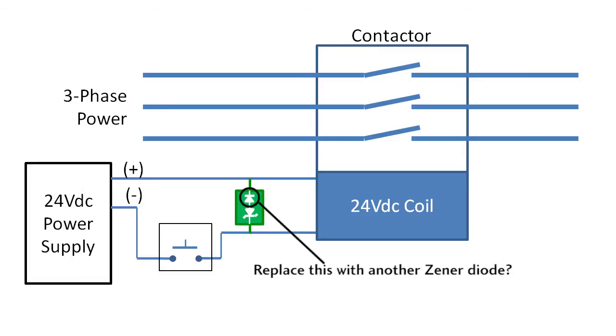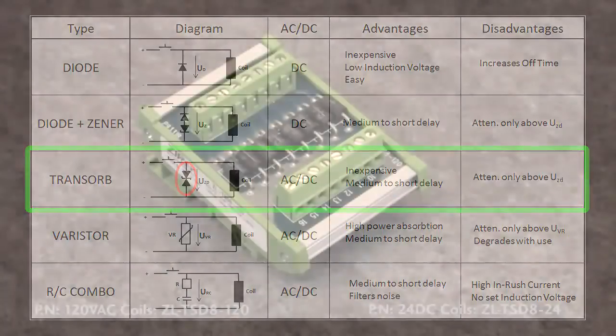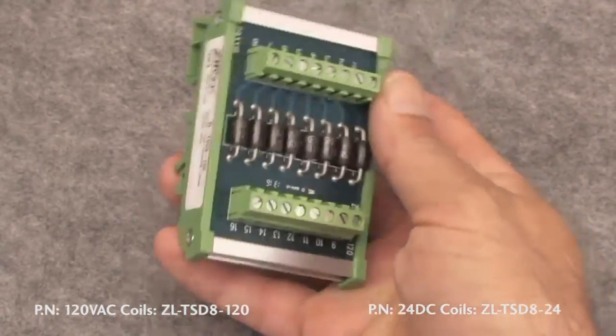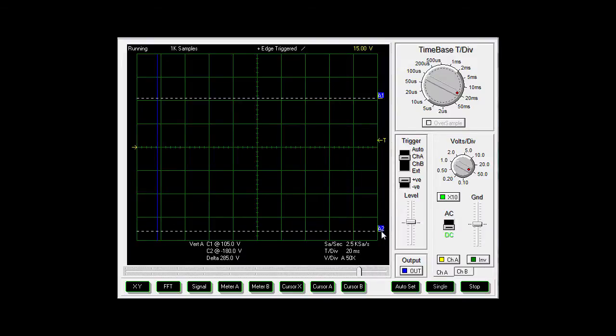Why not use two back-to-back Zener diodes? Then the voltage can get clamped in both directions and we can use this with DC and AC coils. Well, that's exactly what a transorb is. The only downside is they limit the voltage to the clamping voltage of the Zener diode. So the voltage can pop up a little, but as long as that is below what your PLC output can handle, you are in great shape. These are reliable, inexpensive and easy to use. And unlike the regular diode, they are not polarity sensitive. Here is a transorb module from AutomationDirect — it's a convenient way to add 8 lines of protection all at once. You just wire one transorb in parallel with the contactor's coil and it's protected.